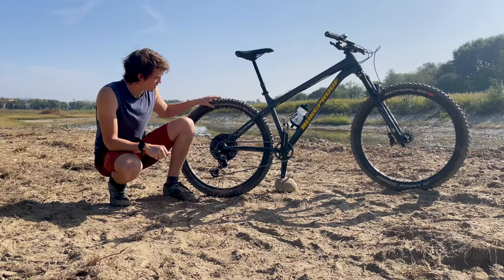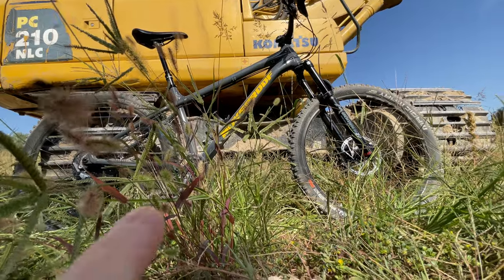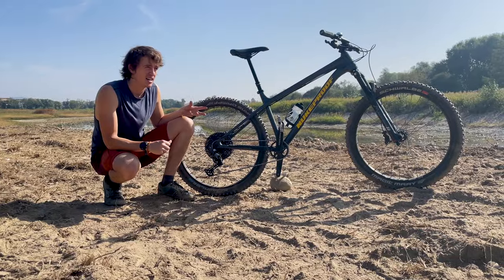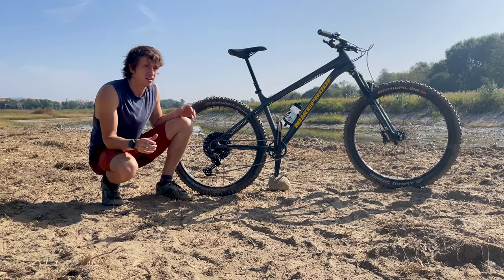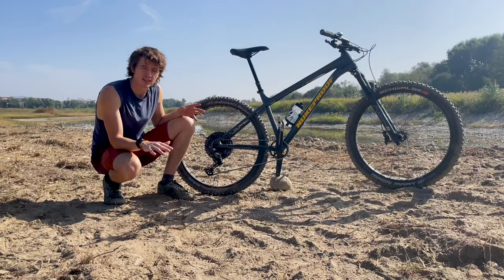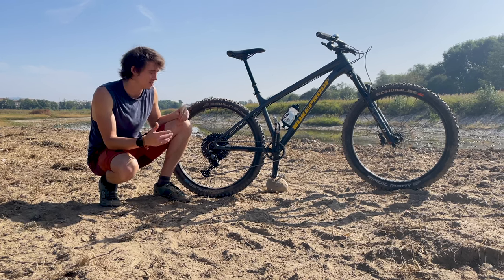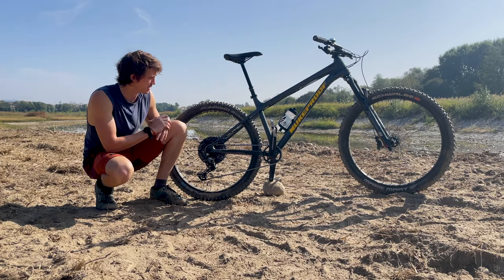Because the wheels are smaller, the tires are actually 2.6 inches wide, which gives it this monster truck-like appearance, and it's probably the most comfortable bike I've ever ridden. On any type of terrain it just feels like a cruiser — like an SUV in car terms. It's just an incredibly smooth riding bike.